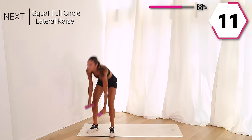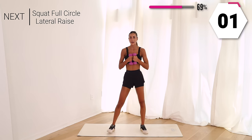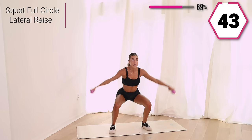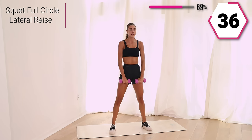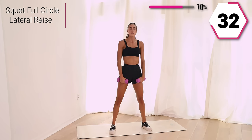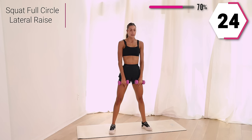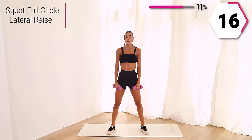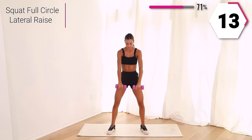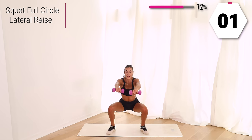Grab those weights, we're almost there. Take some inhales and exhales on this break. We're going to squat it low — we squat, take it up and around, back up. Get low here. If the weights are too much, drop the weights and just use your hands. Halfway, so good — full body's working here. Give me 15, that core is tight, squat it low and around. Last three, two, and one.